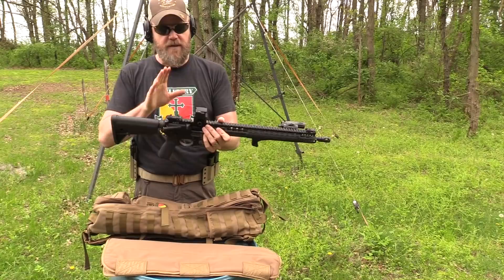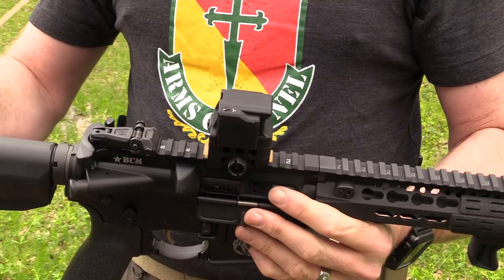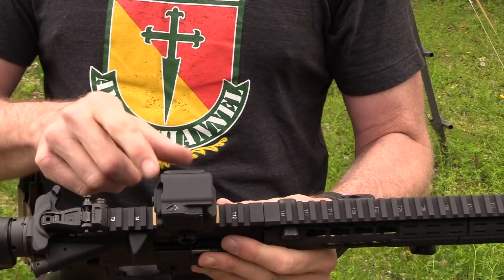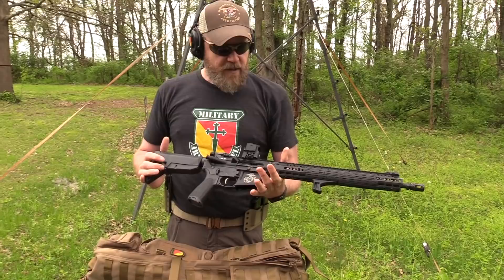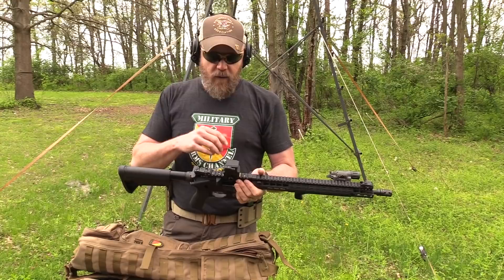This is the FC1 from DI Optical. I have two of these sights out here this afternoon. This little red dot sight has been on my rifle for quite some time. You can see where I've taken a gold Sharpie and marked the T-slots where the sight is, so I can take it off and put it back on and it will hold zero. I've been using this sight for pretty close to a year now and I think I've come to a conclusion about it.